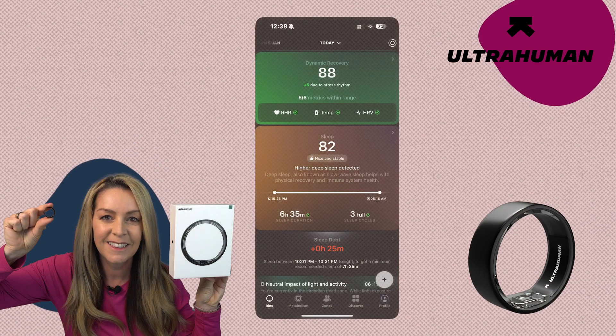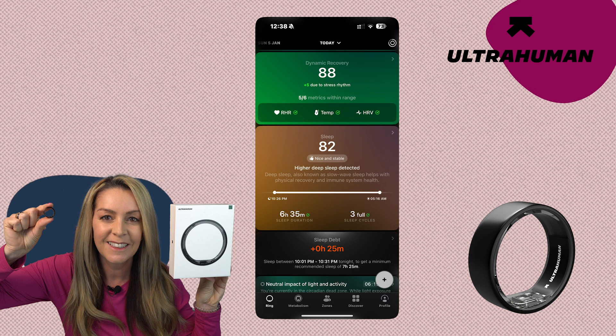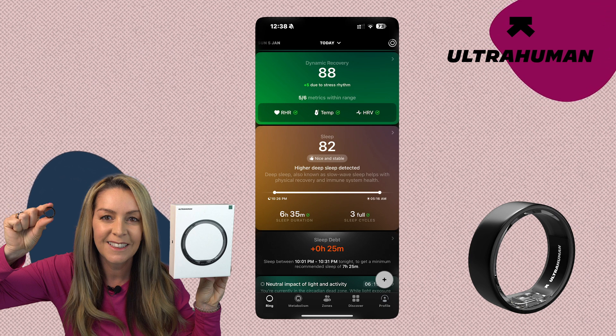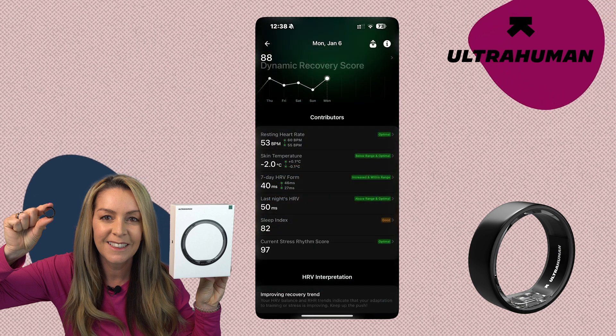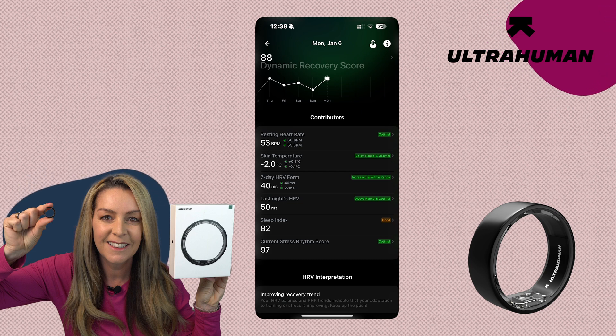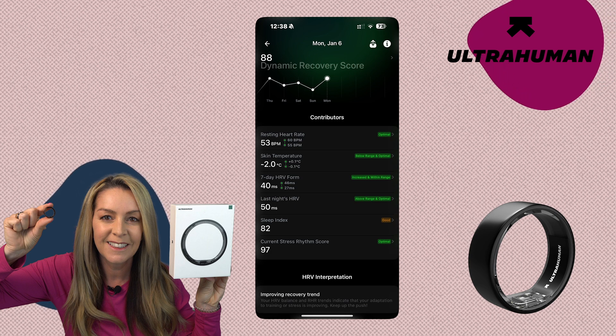The ring also tracks something called dynamic recovery, which essentially shows how your body is adapting to stress and activity in real time throughout the day. To make all this data more palatable, your recovery score is displayed with rankings like optimal, below range, above range, and good — though with multiple ratings it can be a lot. At least a red and green color scheme helps simplify things. As I'm sifting through these metrics and graphs, it's almost overwhelming how much information and scorekeeping is going on.